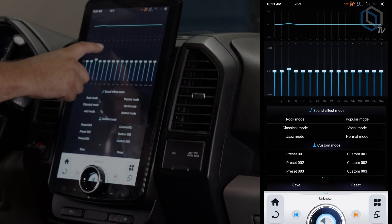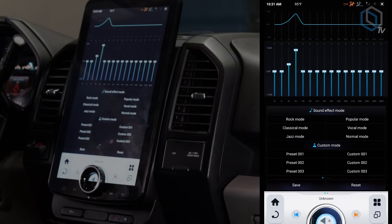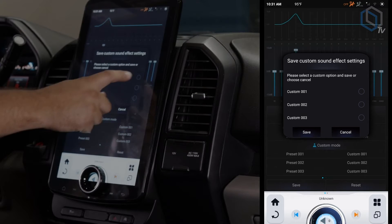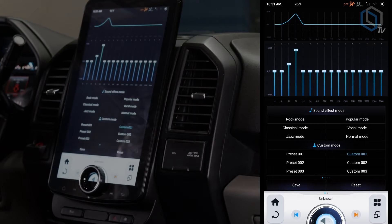First of course is the EQ. Here you're able to adjust the EQ one step at a time however you want — just take your finger, drag it where you want it. Once you've got it set up, hit save and choose custom one, two, or three, and that will be your saved preset. Now on the left-hand side it says preset one, two, and three — those are just custom presets made by our engineers that are outside the typical setup.